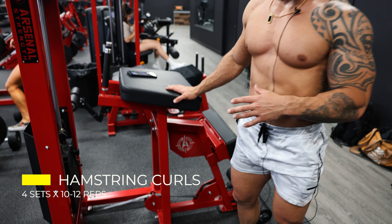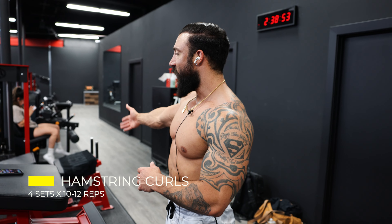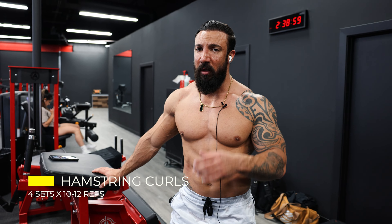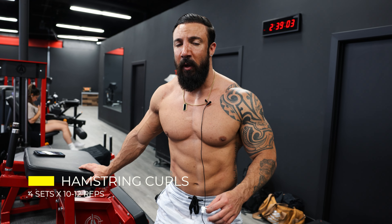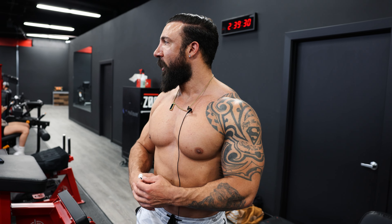Alright guys, second exercise. This right here is hamstring curls — these are stand-up hamstring curls. You also have the lying hamstring curl over here. With this exercise, I don't go heavy. I go for reps and I go for squeezes. Every time you do a rep blood flow goes to the muscle. Every time you squeeze you're creating an expansion because there's blood in there — you're expanding it, putting a lot of stress on it, and that's what makes the muscle look more dense.